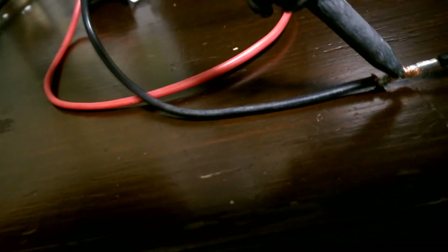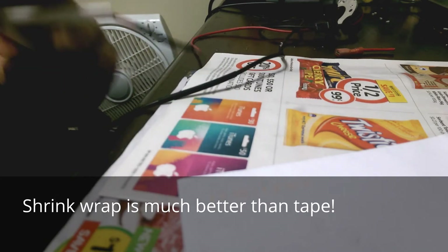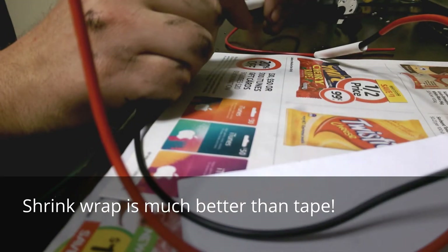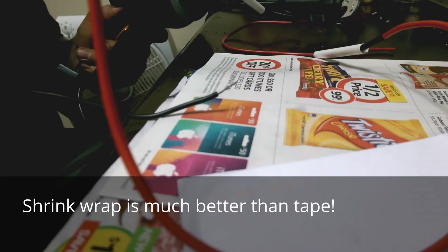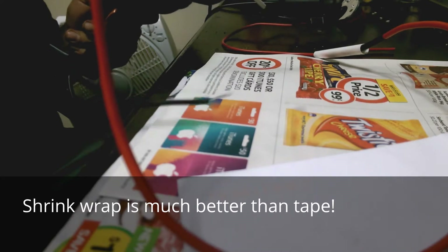First problem: these wires are not going to reach the coil, so we've got to lengthen them. Strip up the wires and then put a bit of solder on them. Now you can see that's going to have enough wire to go to the coil.